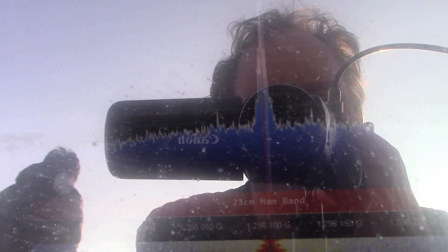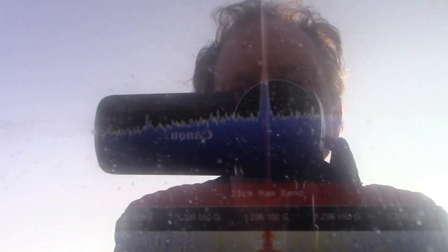VK3YE Portable, listening. VK3YE, VK3JES. VK3KRD — 5 and 2, 5 by 2, over.